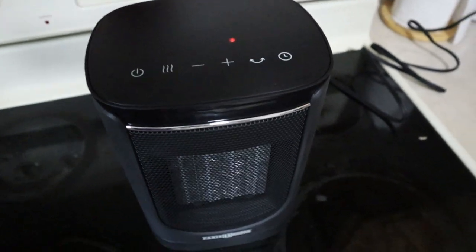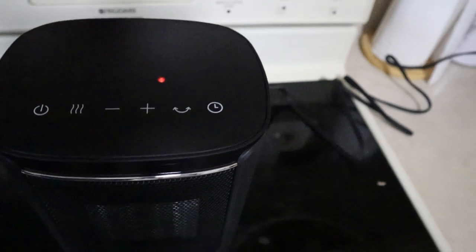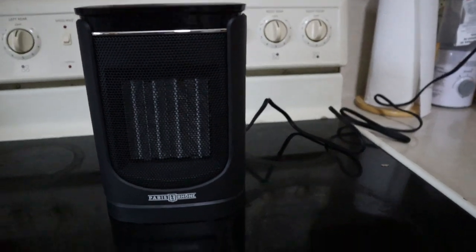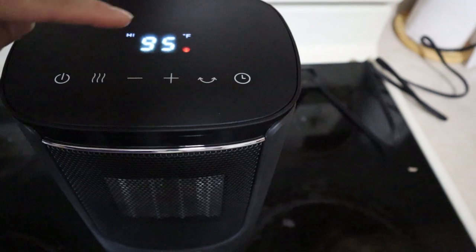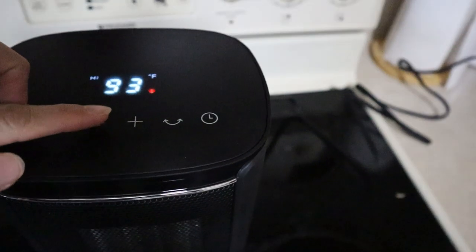I plug it in and there it goes — it's on now. So let's start. You can feel the warm air. So you can change the thermostat, you can change the number.